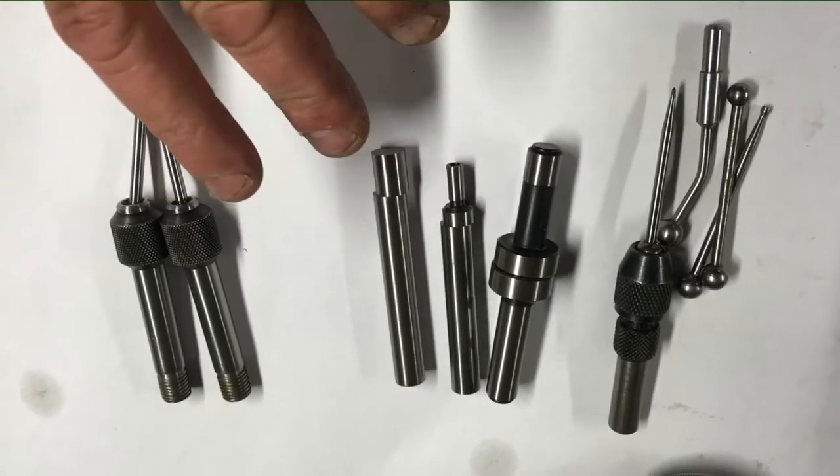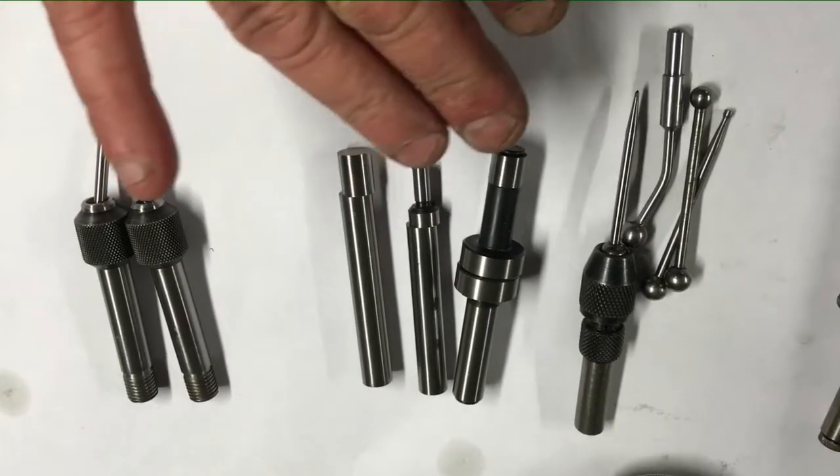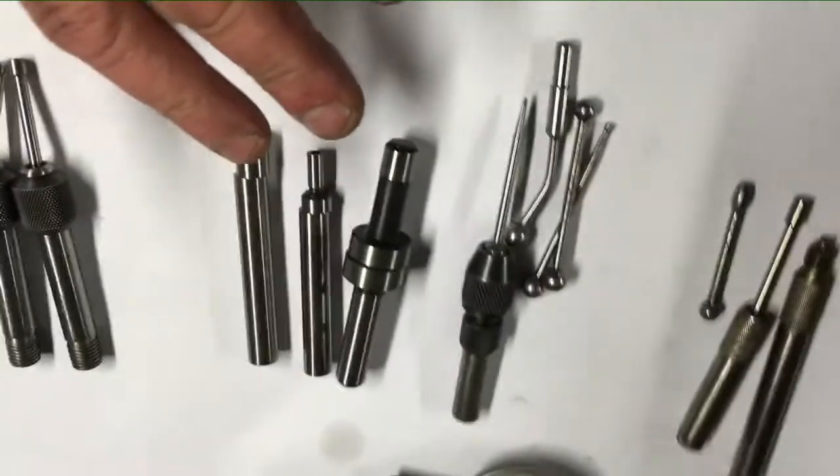These cylindrical ones are my preferred ones, and I will explain to you why I prefer these later in the video.